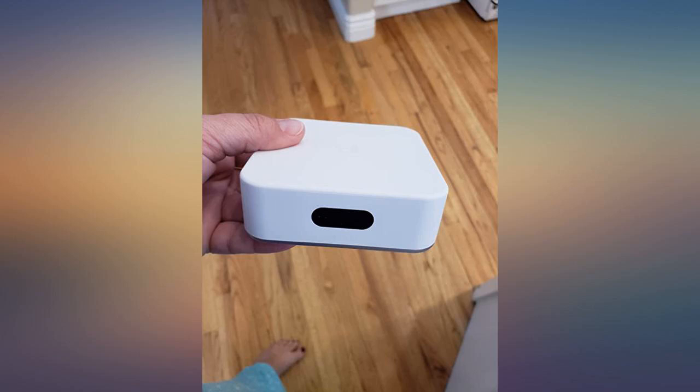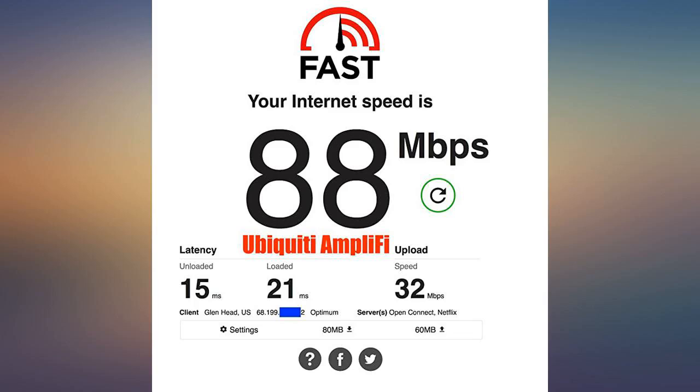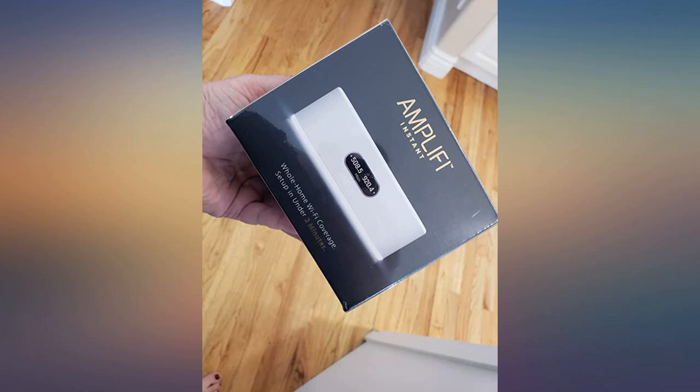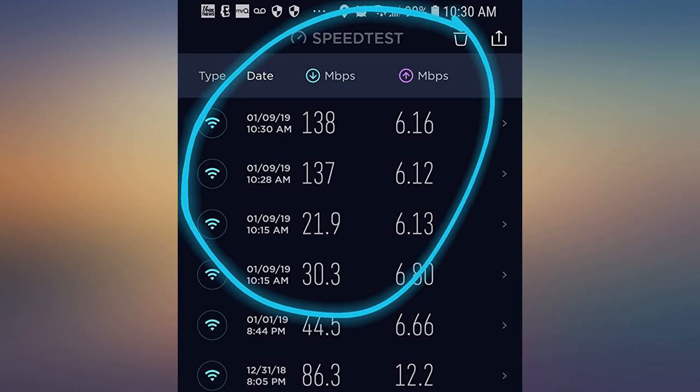The device has no problem delivering 88 millibars down, 32 millibars up on Wi-Fi. It is connected to a residential cable circuit with 100 millibars. SVC installation is a breeze with the smartphone app. I would buy this again and I would recommend it to friends and family.